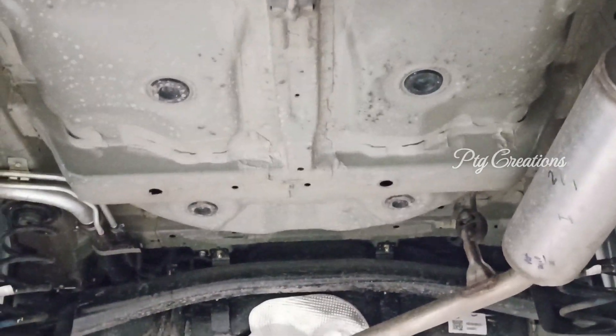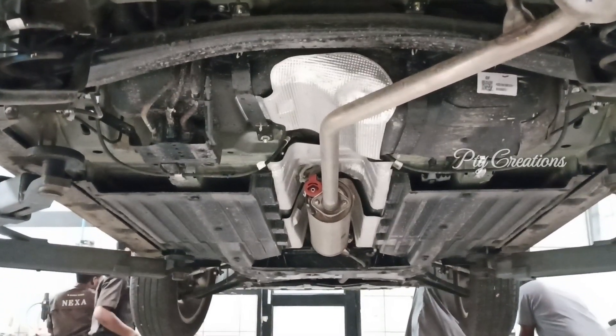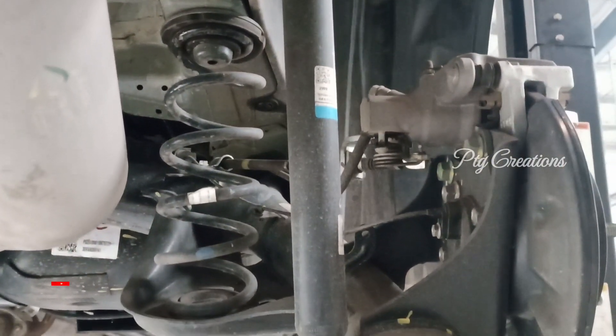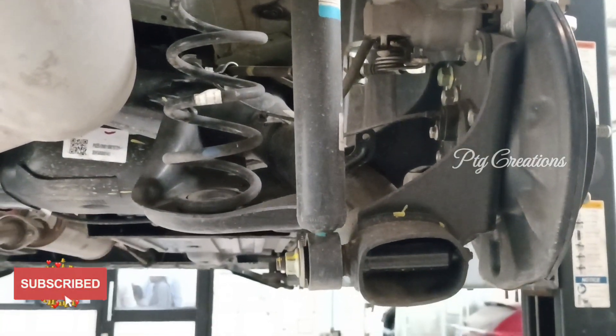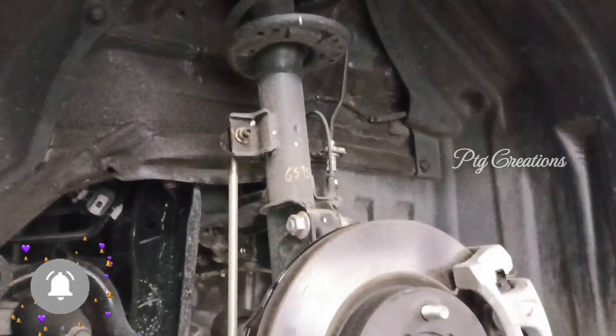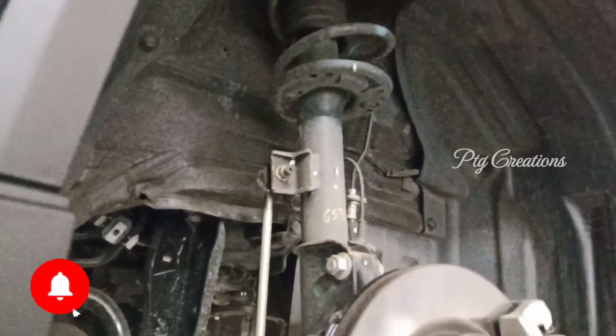This is the underbody of the car. After seeing this, I got a doubt on the underbody coating requirement. Here you can see the rear suspension and the front suspension with the steering axles, and the brake pads can also be seen.